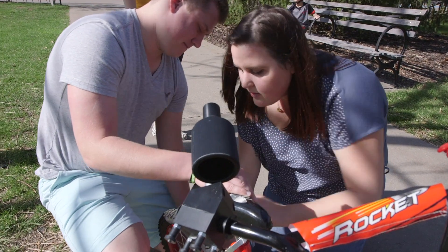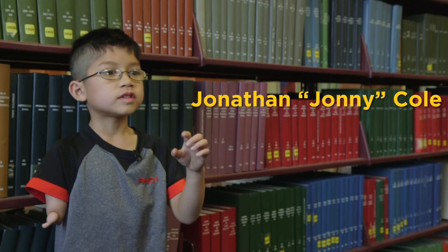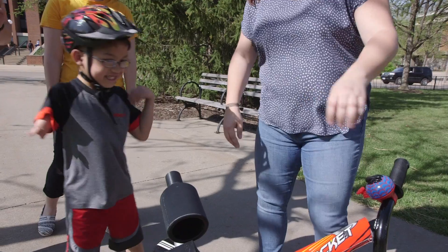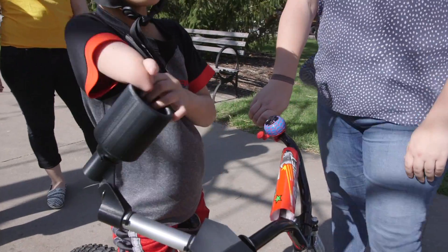It's been a process — a lot of tinkering with dimensions, with angles, and different kinds of joints. There's a part where I put my hand, and then there's this big cube that connects to my bike.